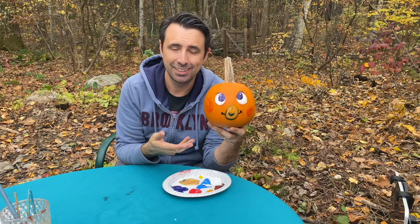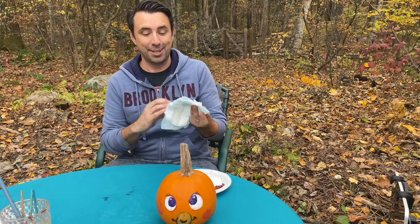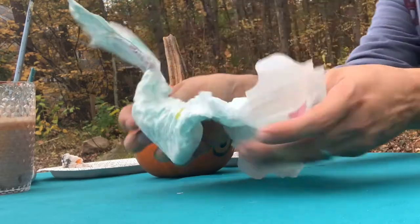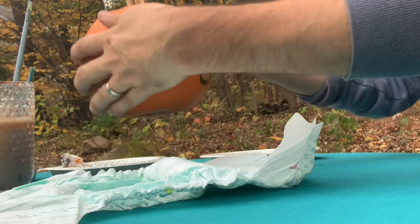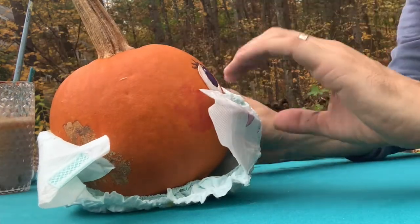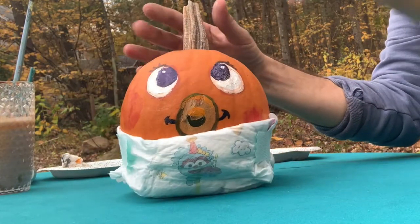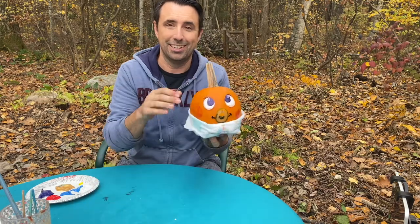And there we have a baby pumpkin. You know what? I can think of one more thing this needs. Of course, a baby needs a diaper, right? All right, let's change the baby. Get the diaper. Put the baby diaper down. Okay, it's going to be okay. Gently place the baby — you don't want to cover the baby's face. There we go. So now that is a pumpkin baby.